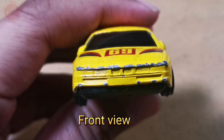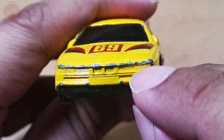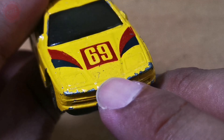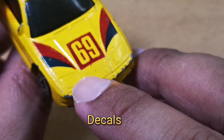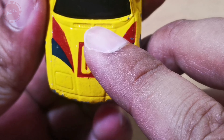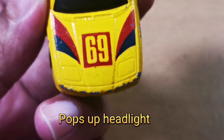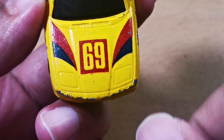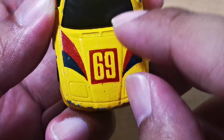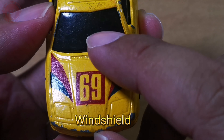Front view: it has a little grill, decals, and pop-up headlights, as well as a windshield.